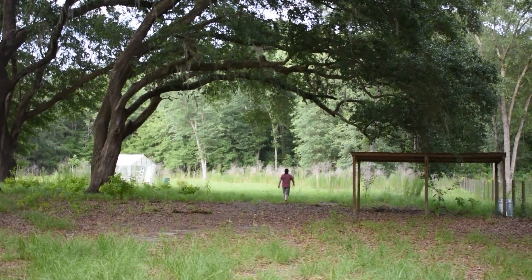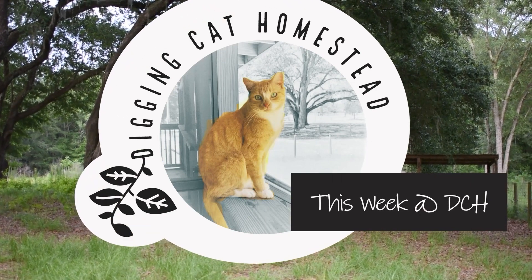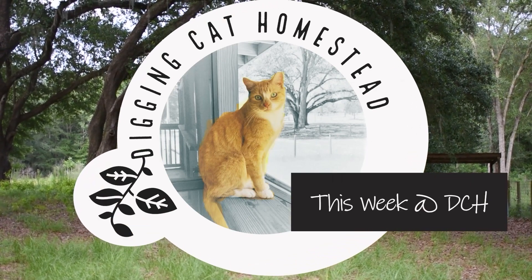This is going to be a game changer for us this winter. Hello, and welcome back to Digging Cat Homestead. I'm Lawrence W. Moore with my wife Liza Cajito on the camera. We're going to finish our tour in the next couple weeks of the different areas of interest on our land that we've been putting some work into.